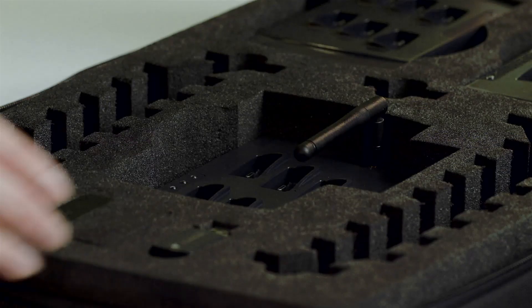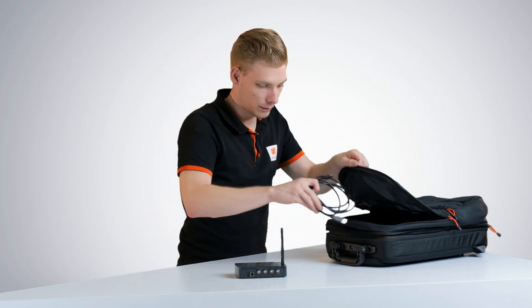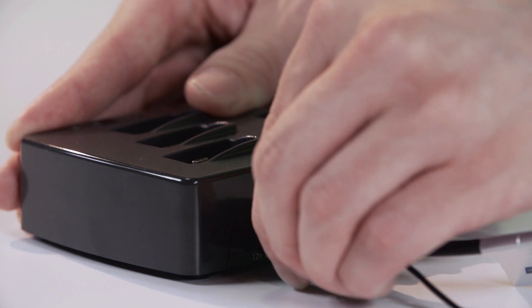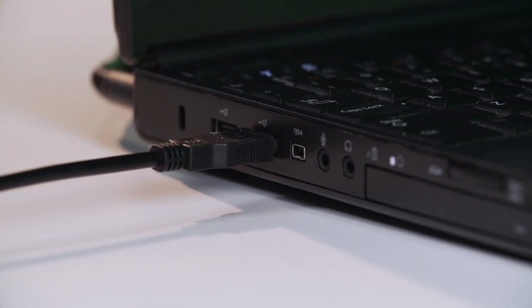The next step is to connect the Awinda station to the computer. For this we need the Awinda station and the USB cable. Connect the USB cable to the Awinda station. The power adapter is only needed for charging the motion trackers. Connect the end of the USB cable to the computer with Ambien Studio installed.